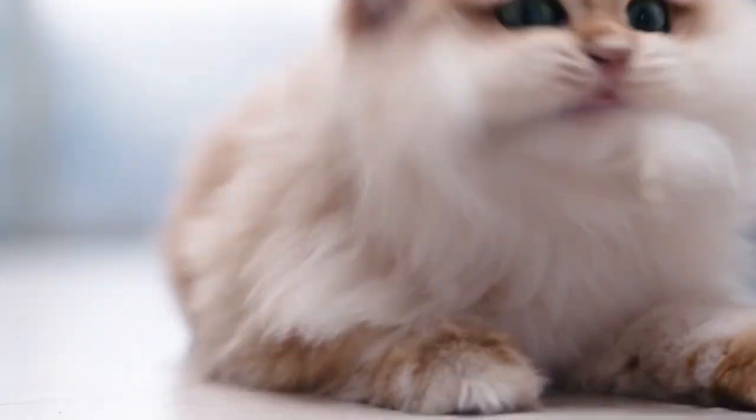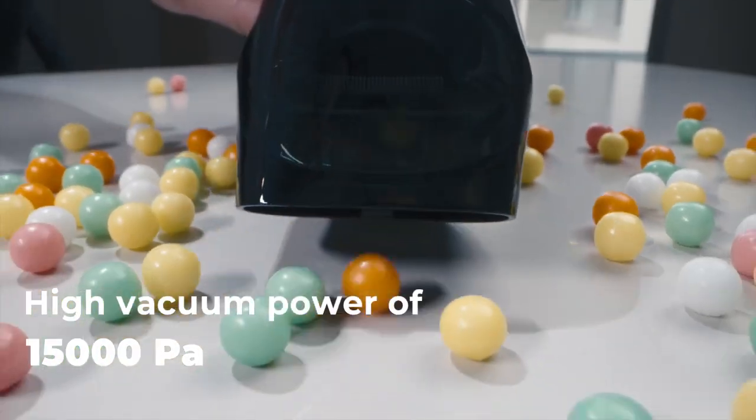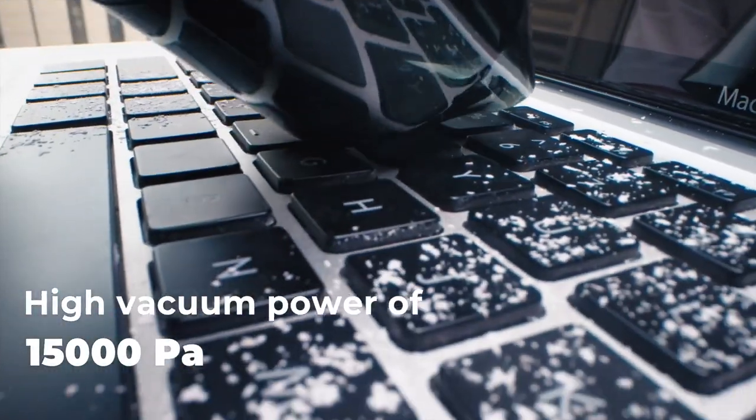Okay, so life can be pretty messy at times. With HOTO AirBud, you can easily clean up any mess and keep your desktop, car seat, or dining area looking fresh.